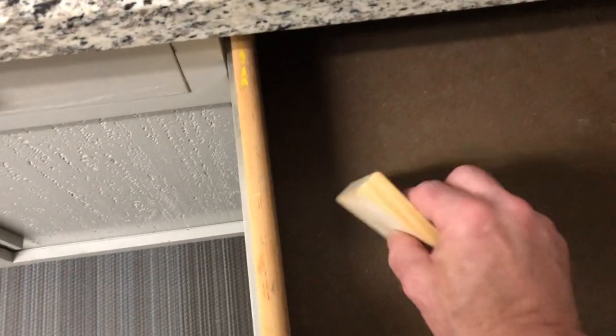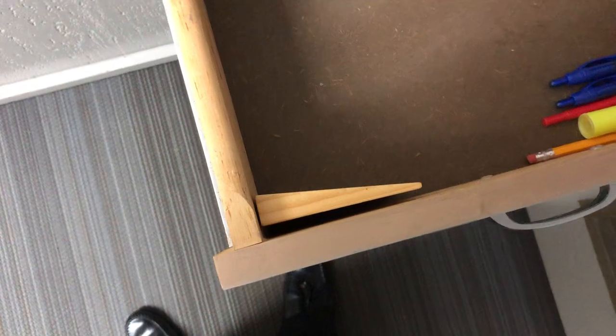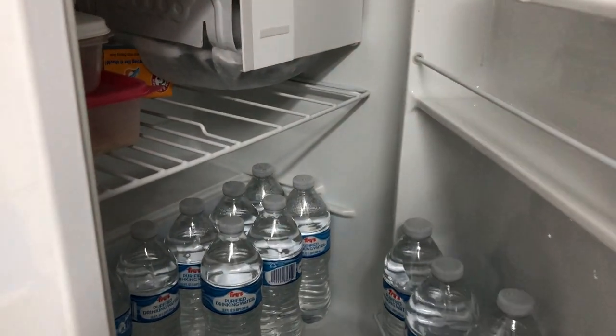Let's get to this final item that seems kind of odd. It looks like a wedge — is this a doorstop? The answer is no. This was actually made by a member for me, and I'll show you how it's used. We need a water bottle to do it.